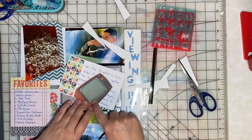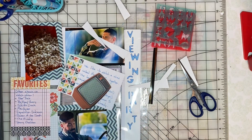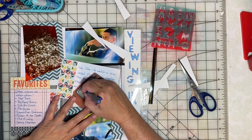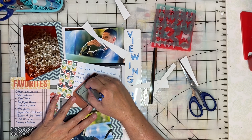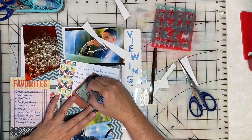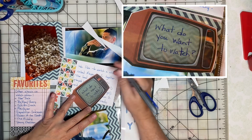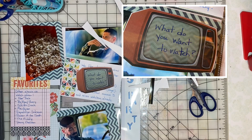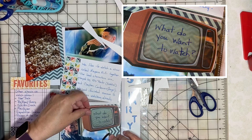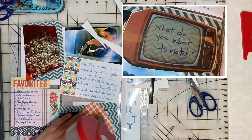I think I'm going to journal on the screen just for fun. I said 'what do you want to watch?' — that's often what we say to each other when we're trying to decide what to watch together.